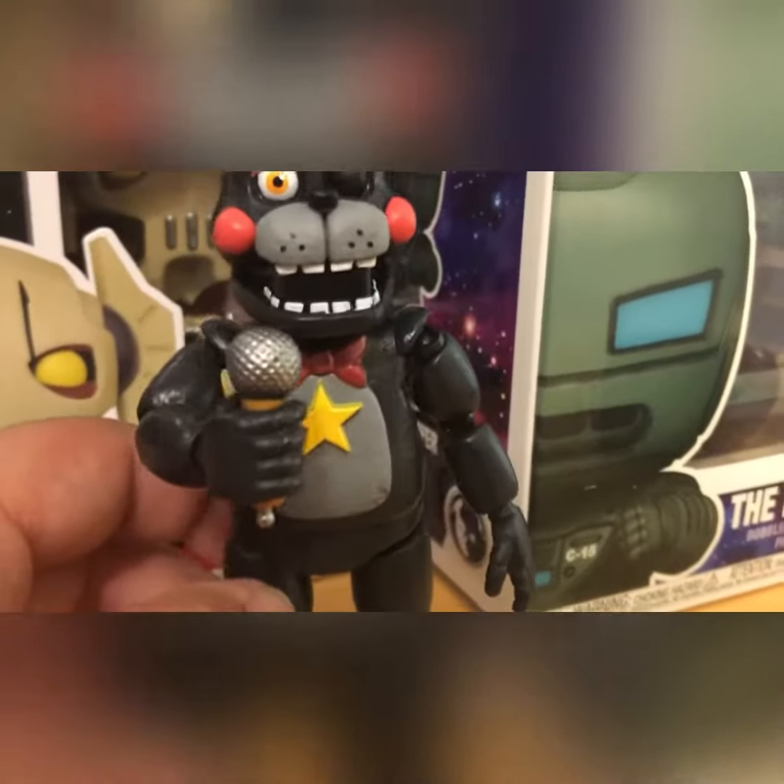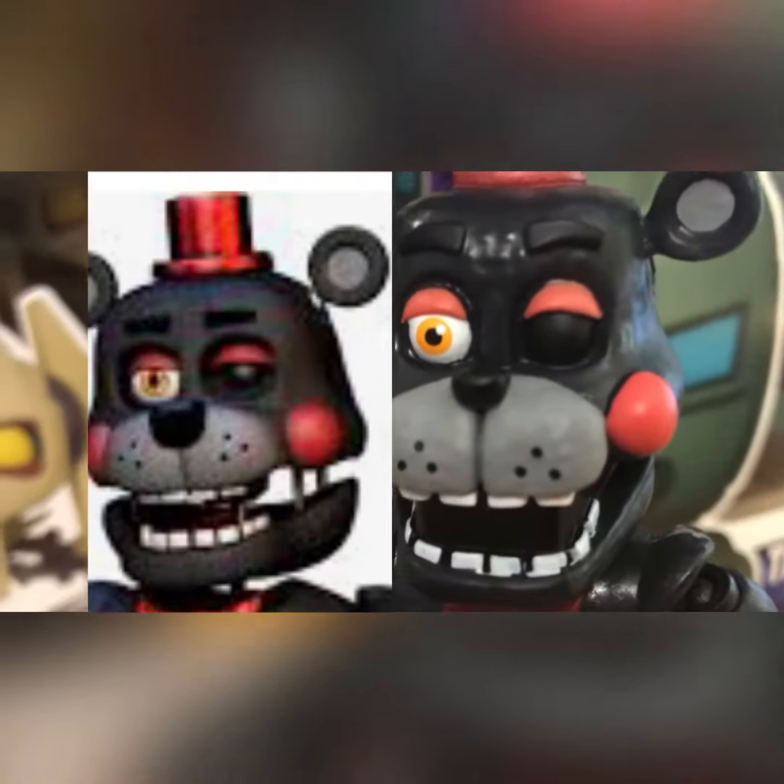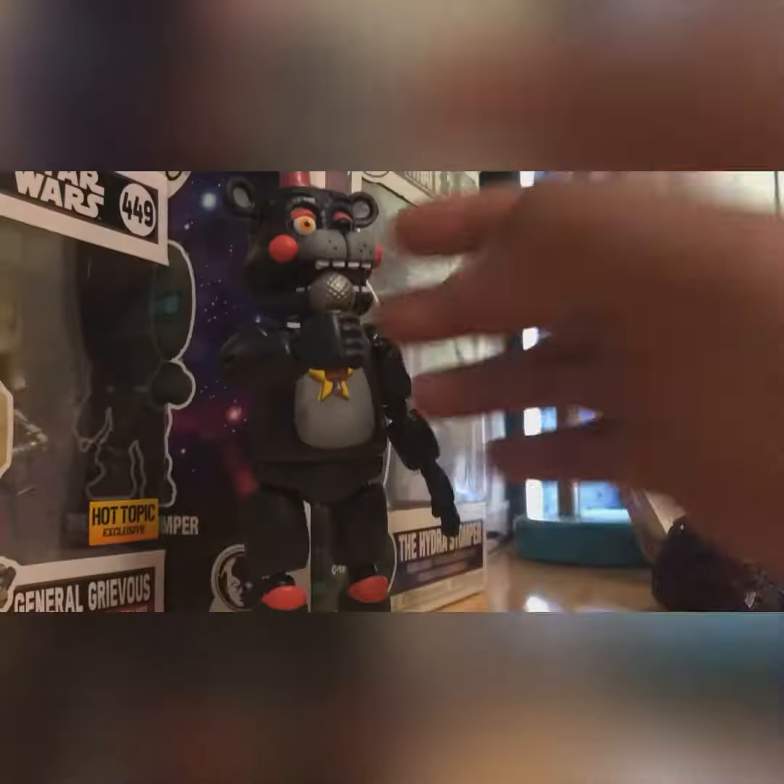That's not the only problem with this Lefty figure. Funko didn't add the prominent wires that he has on the sides of his face, and Funko gave him a nose job.